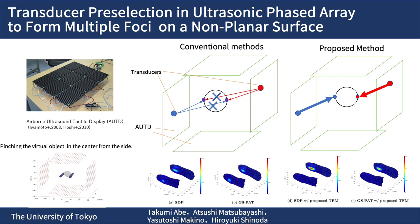As a result, this method allows each transducer to be used efficiently to generate strong pressure.